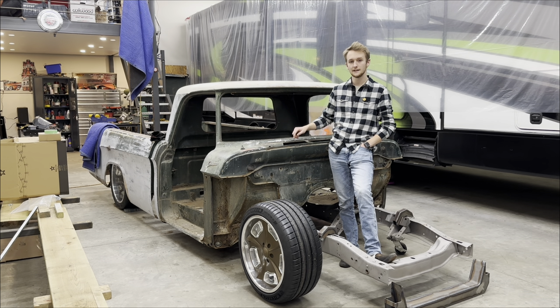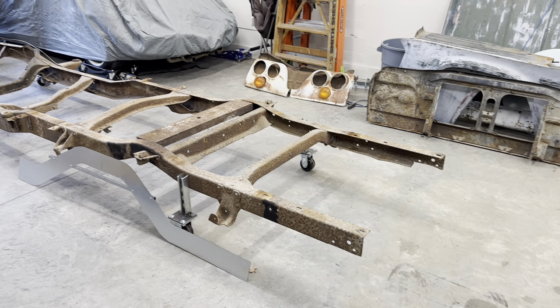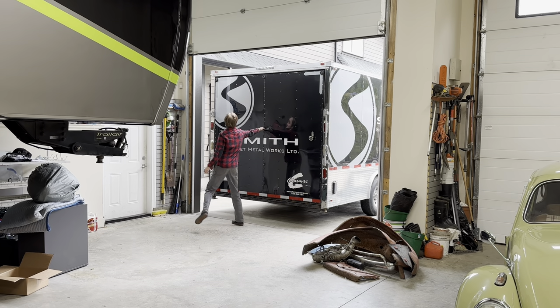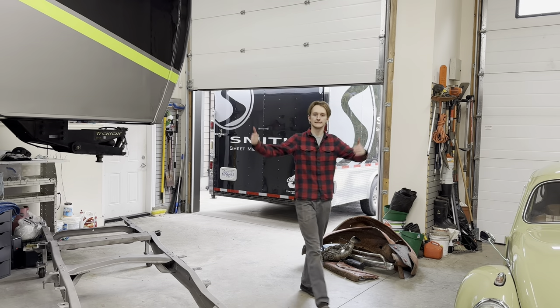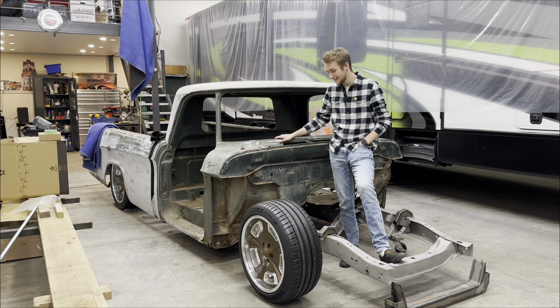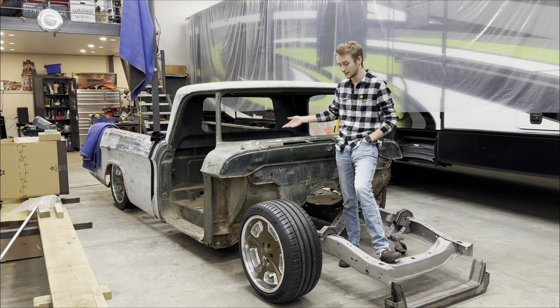I was mostly doing it to lighten everything up so I could take the cab and the box off the frame. Once I got them off the frame I sent the frame out to get sandblasted, and that took a really long time. When I got it back I had forgotten all my measurements and everything I had set up, so I had to put the cab and the box back on the frame.